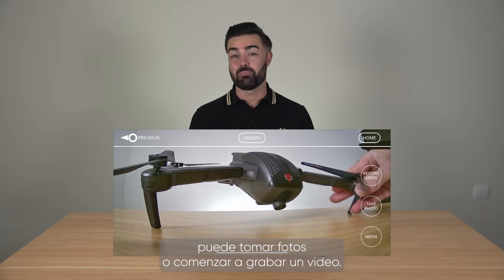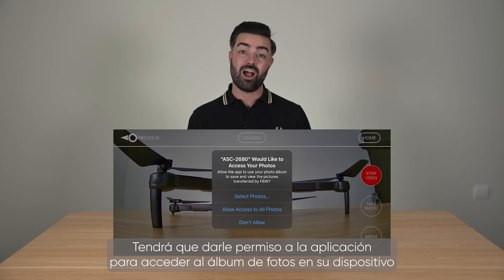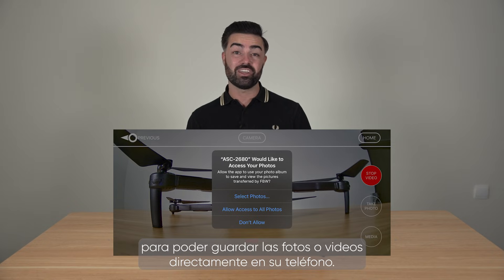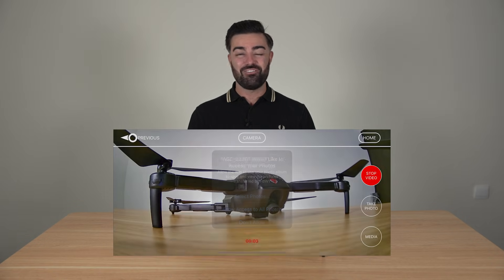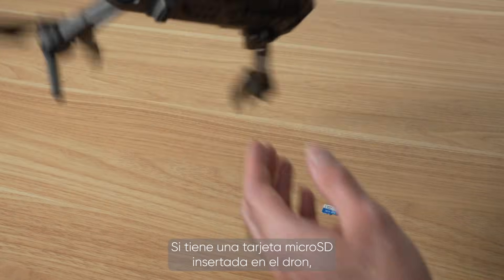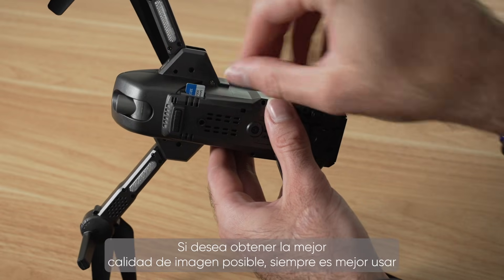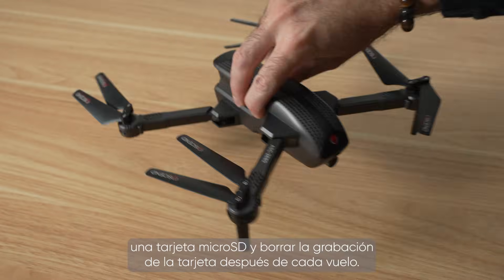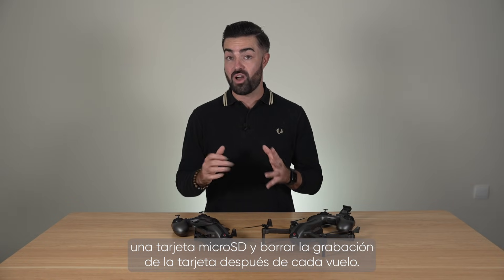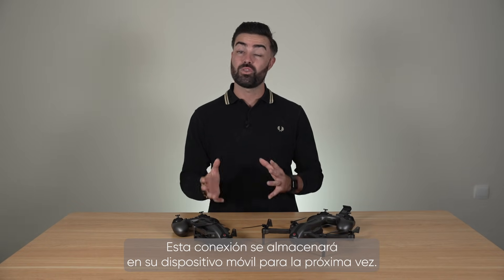From this screen you can take pictures or start a video recording. You will need to give the app permission to access the photo album on your device to save the photos or videos directly to your phone — tap allow access to all photos. If you have a micro SD card inserted into the drone, it will record exactly what you are seeing on your phone but in a higher resolution. If you are looking for the maximum image quality, it is always best to use a micro SD card and remove the footage from the card after your flight. Once you turn the drone off, you will disconnect from its WiFi connection, and this connection will be stored in your mobile device for the next time.